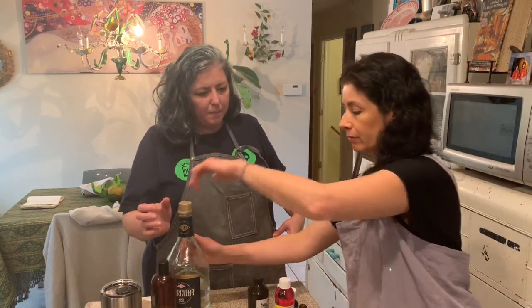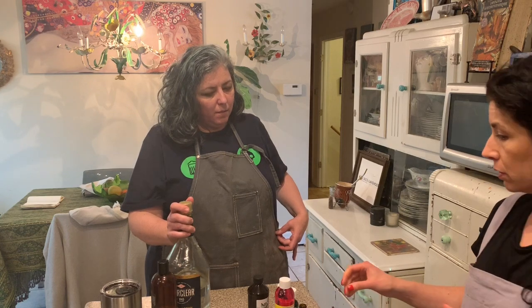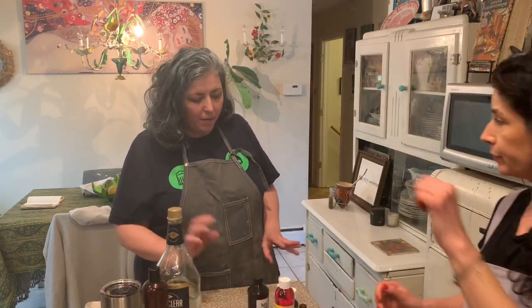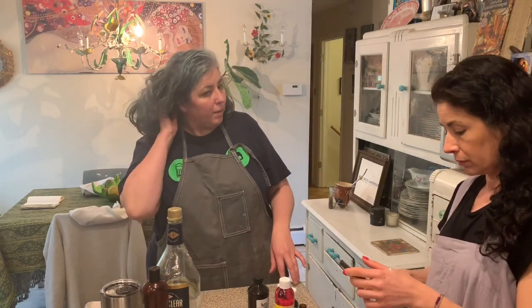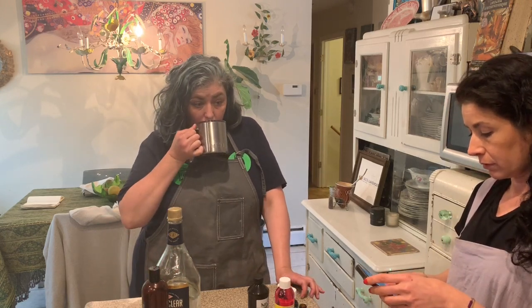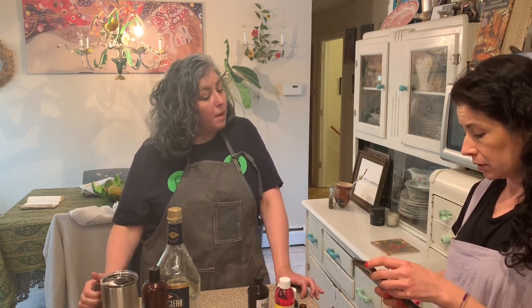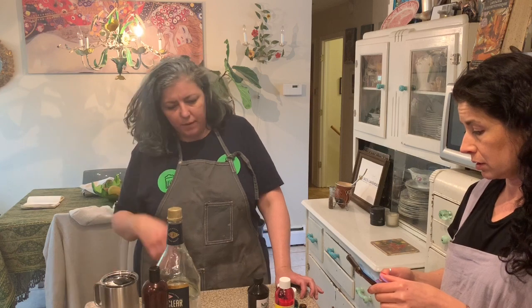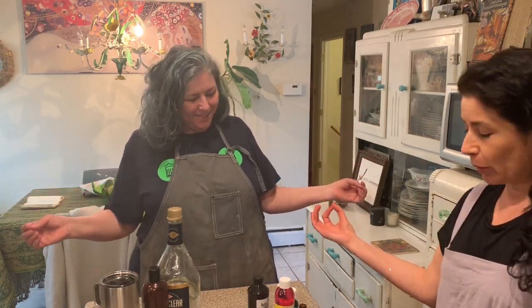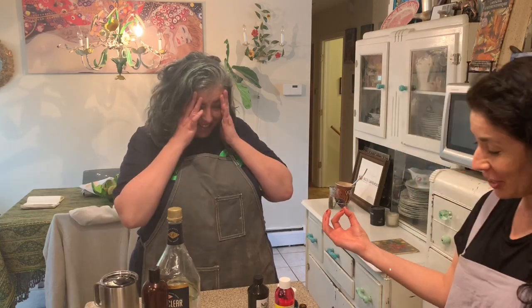Our total container was 123 grams, and we've added 88 grams of Everclear. So 123 minus 88 - the difference is 35. That means we have 35 grams left to fill with our other ingredients.